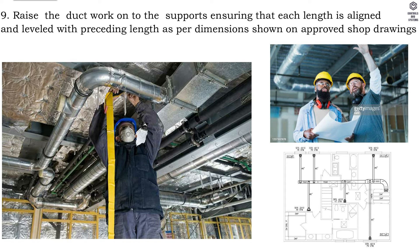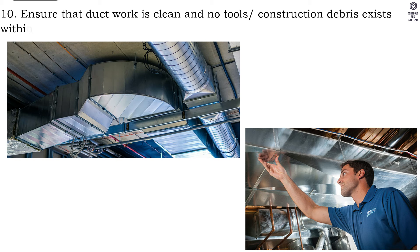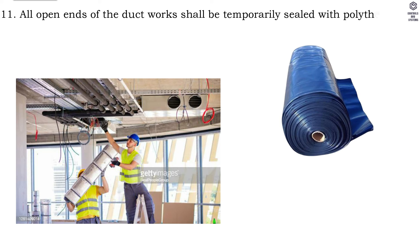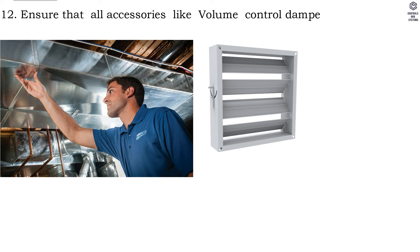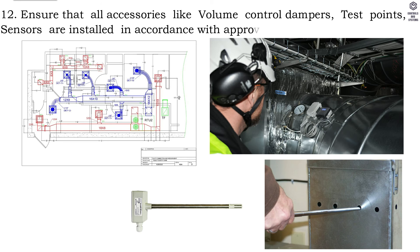Step ten, ensure the ductwork is clean and no tools or construction debris exists within ductwork before proceeding to the next length. Step eleven, all open ends of the ductworks shall be temporarily sealed with polythene sheets and plywood before leaving the job site to prevent moisture and dirt. Step twelve, ensure that all accessories like volume control dampers, test points, and sensors are installed in accordance with approved shop drawings.